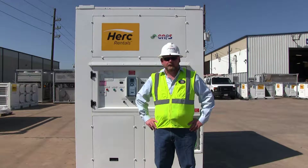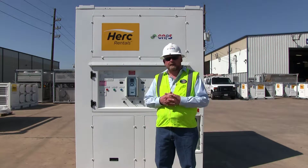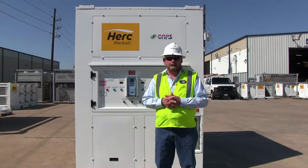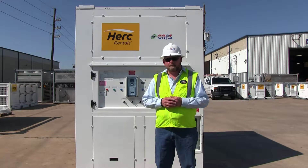Hello, I'm David Wawson with CAPS, manufacturer of the Herc 30-ton vertical package unit. This machine is designed for return or outside air application, has 60 kW heat, and furnishes 10,000 CFM.